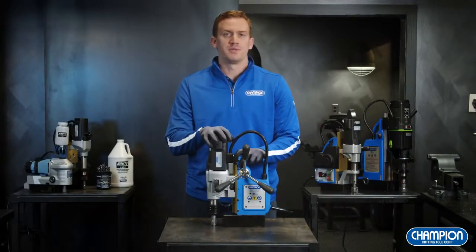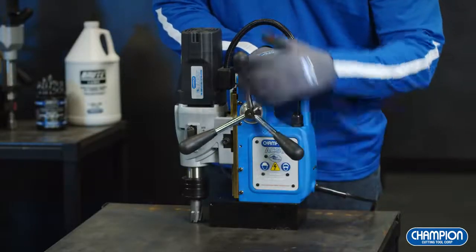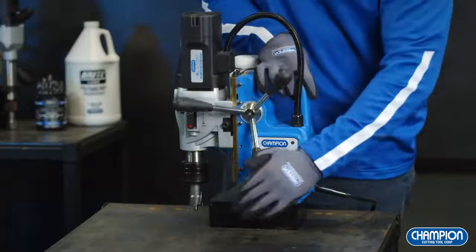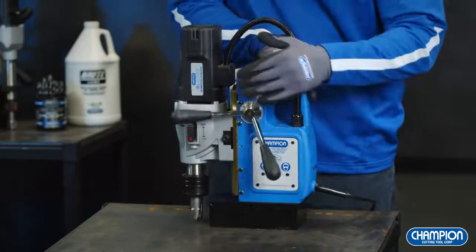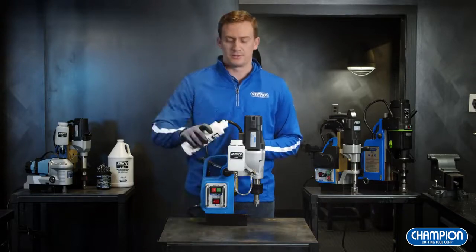Operating a magnetic drill press may seem intimidating, but I'm here to show you just how simple these are to use. The first thing you're going to want to do is screw in the handles. The purpose of the handles is to guide the motor and cutter to the workpiece. Next, you're going to want to install your fluid tank, which conveniently comes with most Rotobrute mag drill systems.